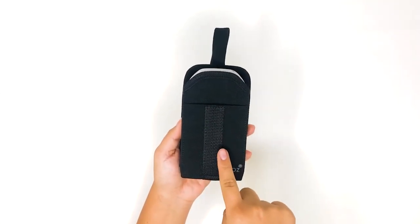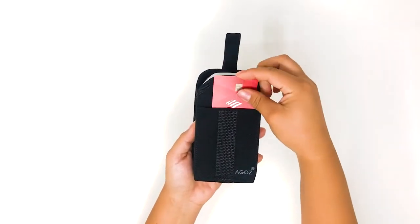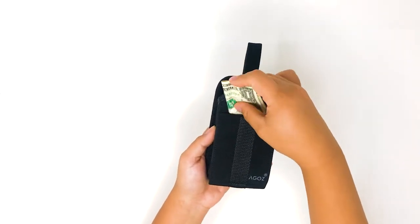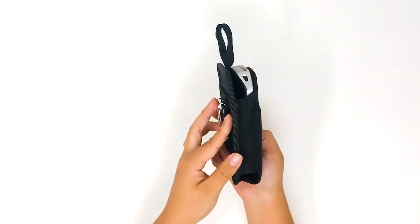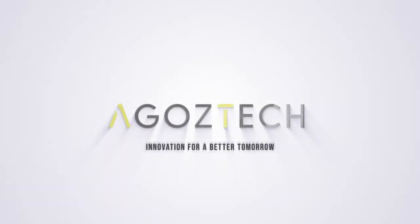There is an additional slot for credit cards and cash as well. The AGO Zebra holster is compatible with Zebra TC50, TC20, and MC40 models.